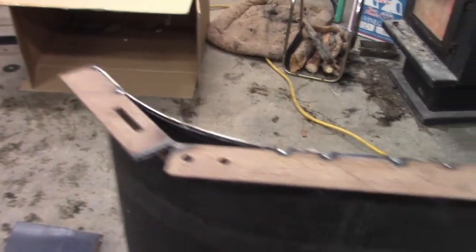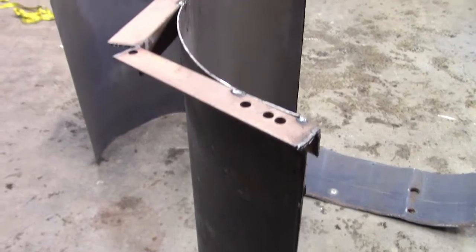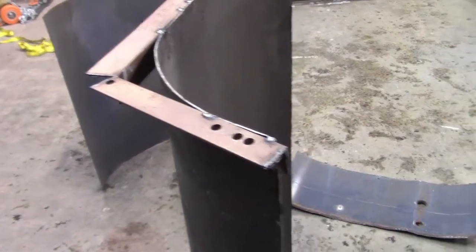I wanted to plasma cut the back brackets out for the shape of the plow, and I do have a sheet of steel out in my yard. I would rather not use my sheet of steel to create these brackets, so I used what I had available, which was bed frame. The bed frame really isn't ideal — I hate using that steel for anything that's going to have any kind of force on it because it just crumbles.